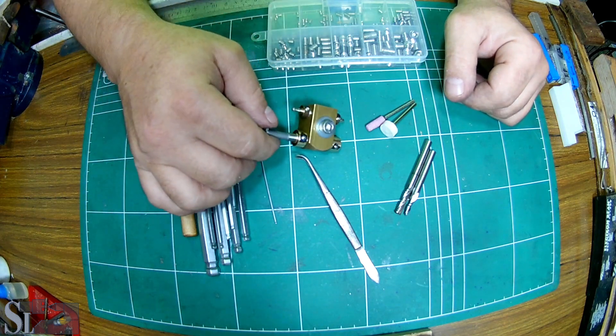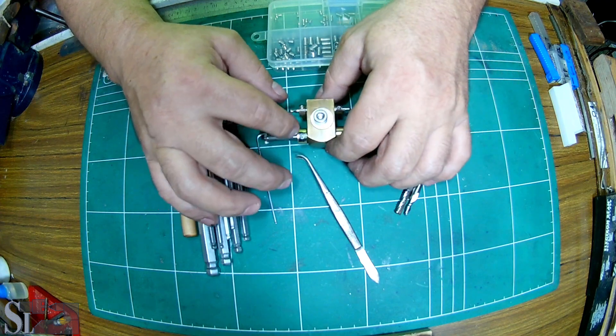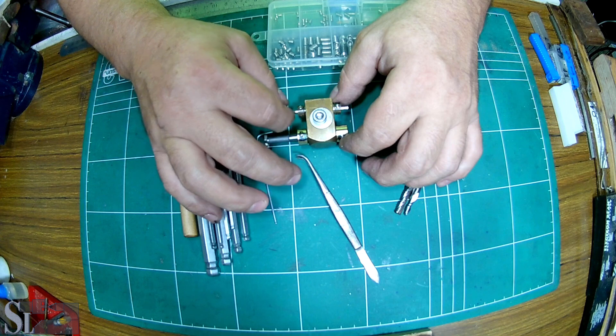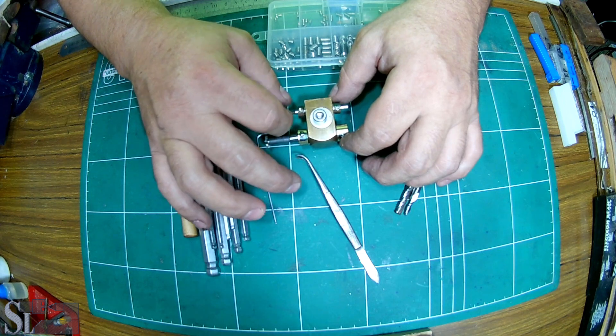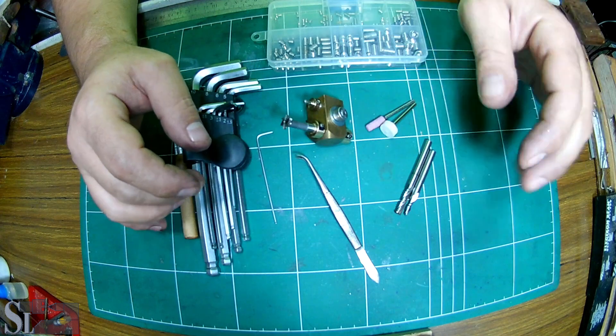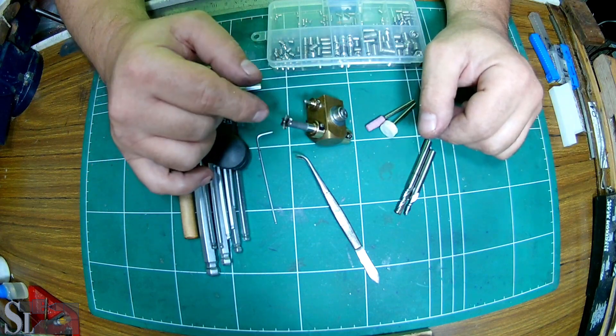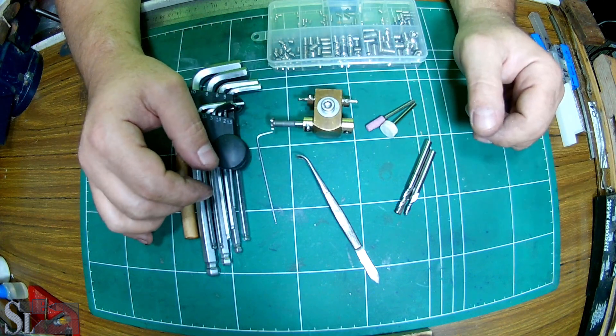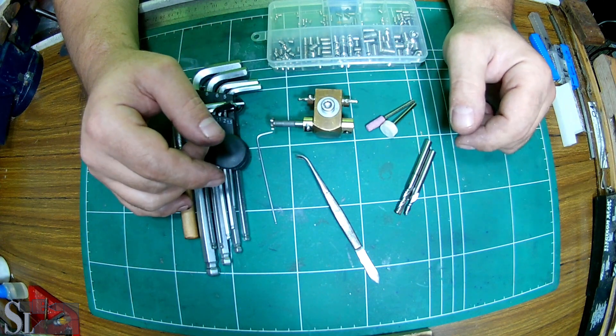I'm truly pleased with how these drillings have gone — the tapping and so on. This is really, really nicely centered. Till next time, when we do the last part of this tool rest, I want to thank you for watching. I'll be seeing you soon.